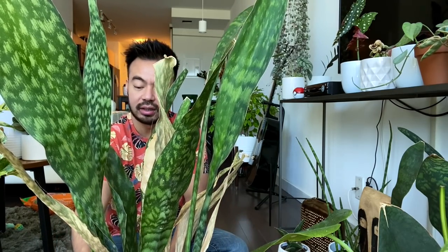All right guys, so we'll start with this one. We'll remove it from its container, remove the old soil, and then we'll take a look to see how the new growth is attached to the mother plant and where we can start separating and propagating these guys.